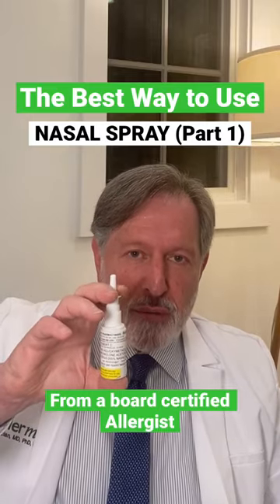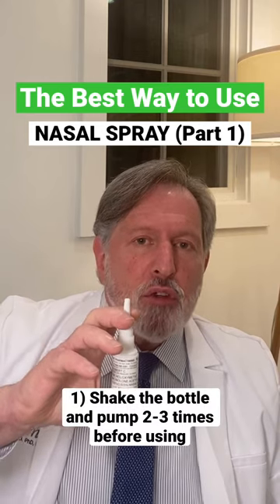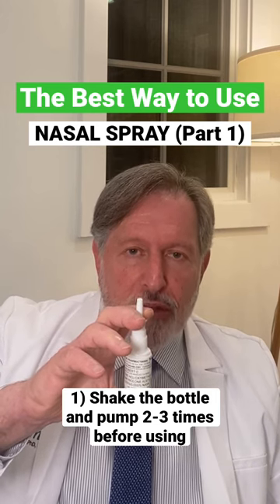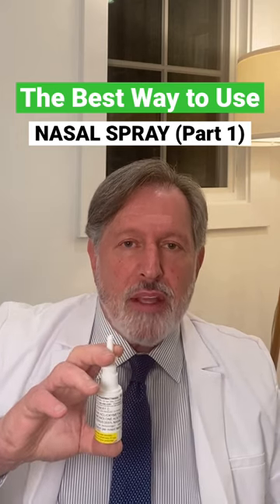If we're starting with a brand new bottle of Alleroo Super Spray, it's important to shake the bottle first, as we do before every spray, but also to pump prime the bottle two or three times until you see a nice full spray come forth from the nasal tip, such as this. And now the spray is ready.